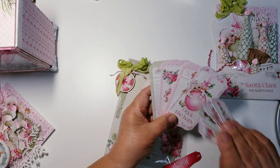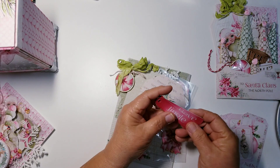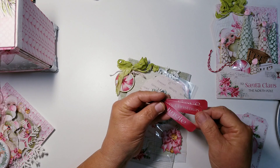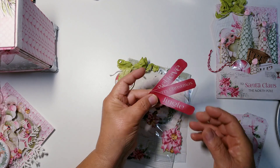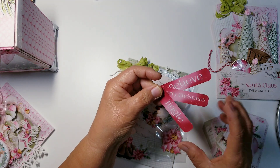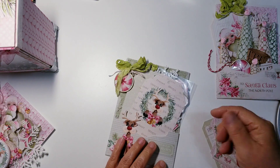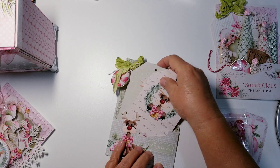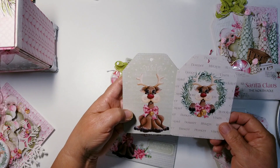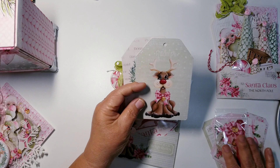I'm just going to add them to the happy mail that I'm making right now. Here are some of those sentiments that I fussy cut out — although there is a full sheet of sentiments, I didn't print those out. And then here are just some of the little bows that I put in a package. Here are a couple of the larger tags — I shared the elf one with you, and here are two more. I didn't back these up; the recipient can do whatever they want with them.